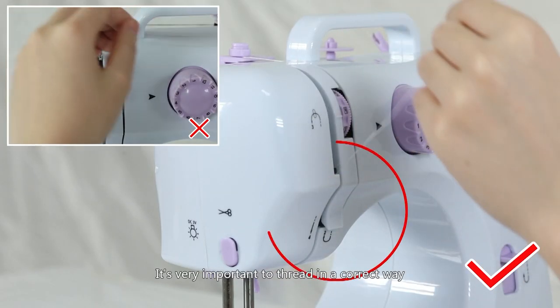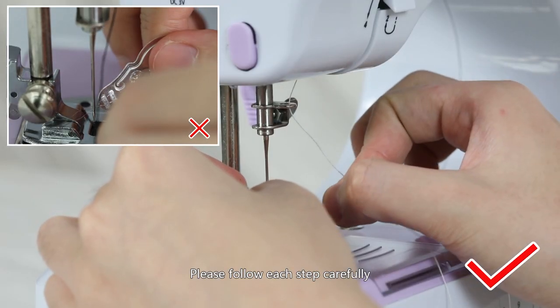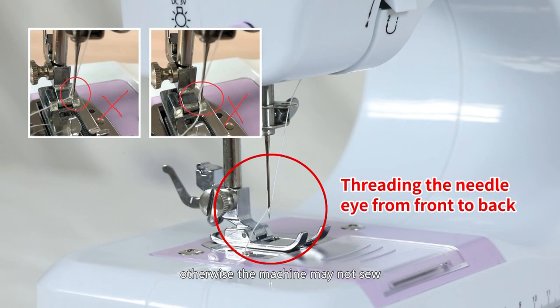Caution! It is very important to thread in the correct way. Please follow each step carefully. The needle eye must be threaded from front to back; otherwise the machine may not sew.